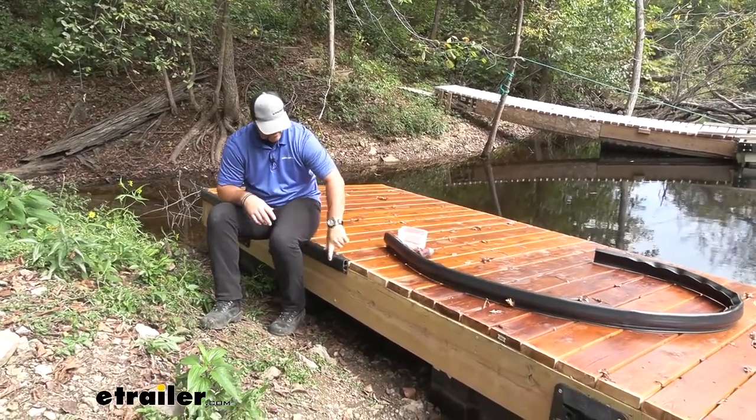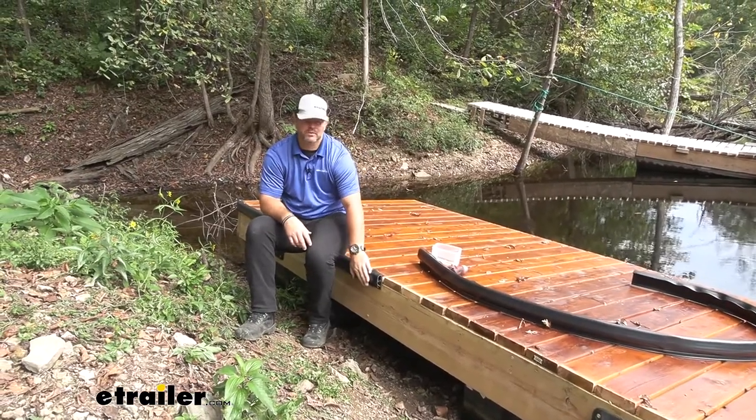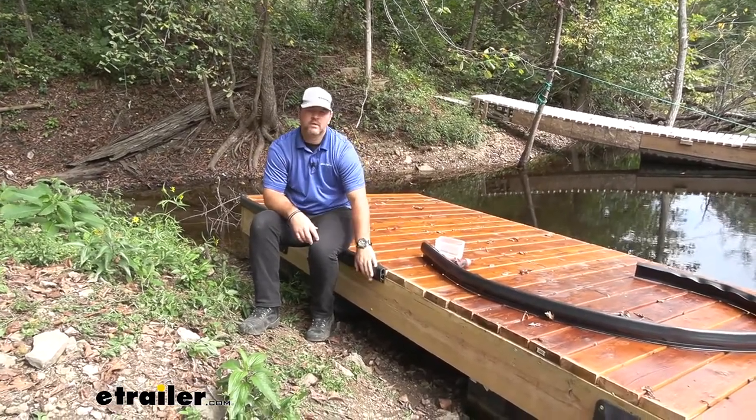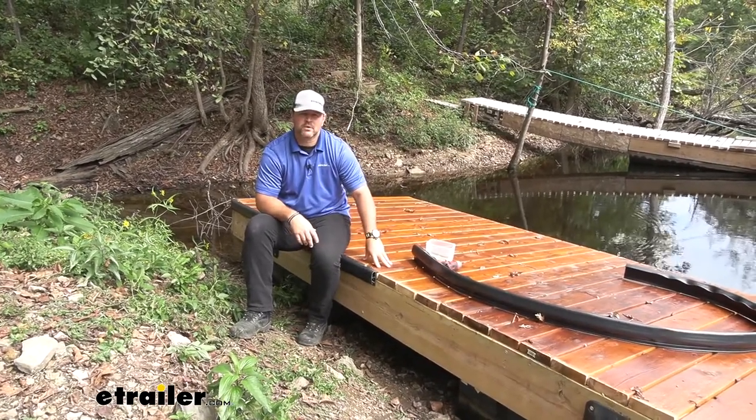What it does — you can see how this one is here — it protects the edge, not only the edge of your dock, but it's also going to protect any boat or any watercraft you may want to tie up to your dock, to keep it from making contact with the wood itself.